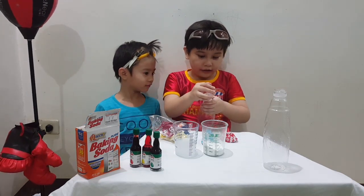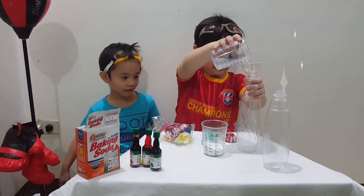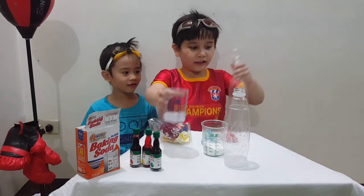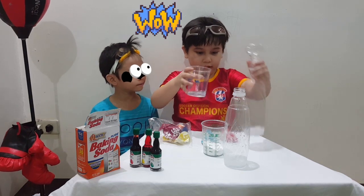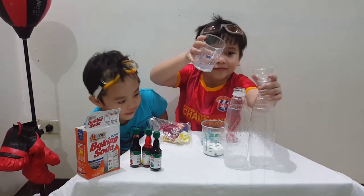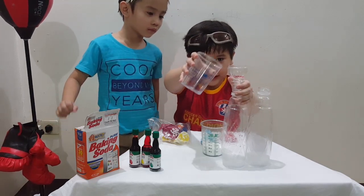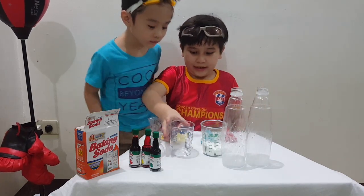Alright, so we're going to put it in, get the baking soda. Not baking soda! Not yet. And we're going to do it the same to the other one. Is that the same? Let me just first check the height. I think I should add a little bit. Here. Last one. There we go.